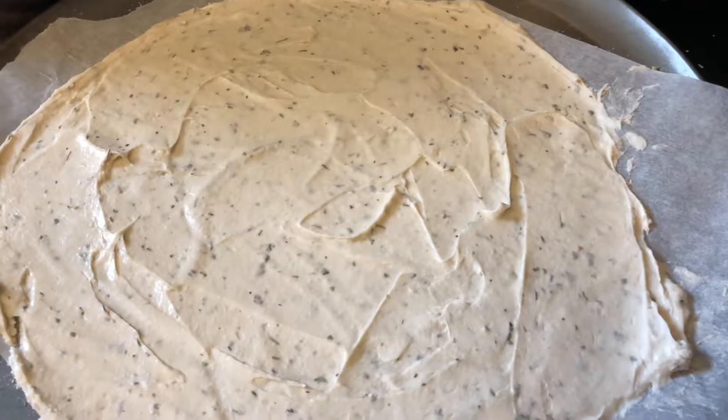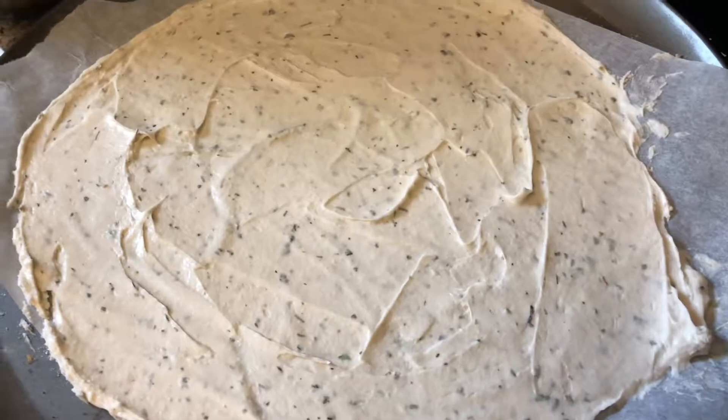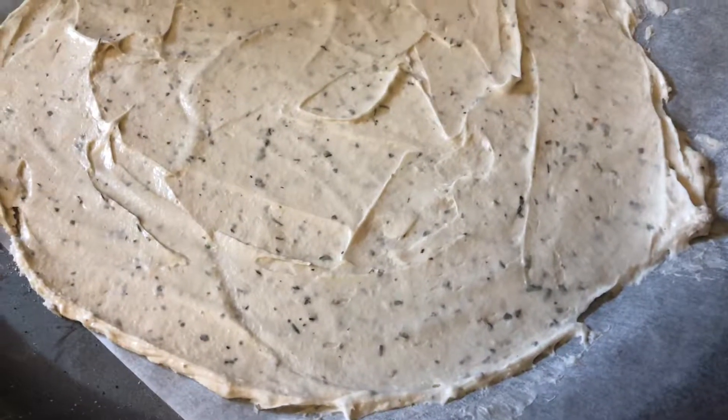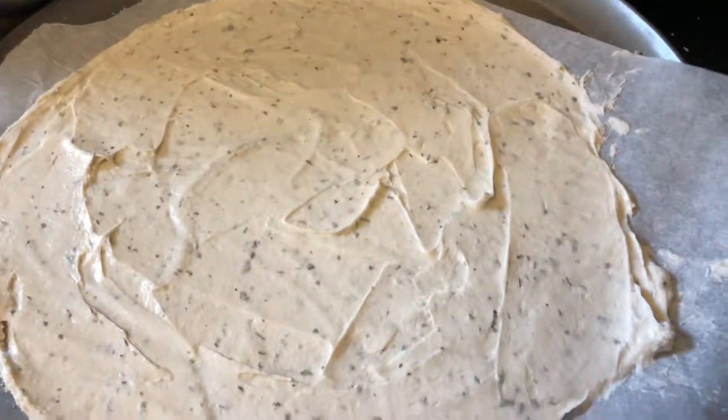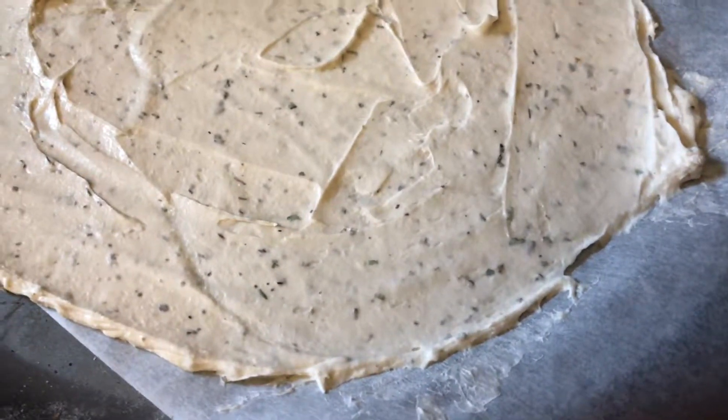When I went to serve it to my boys, it was very easy to get off. There was no sticking, splitting, or tearing of the pizza at all, which was really nice. The edges bubbled up nicely and they ate it all. I don't even think they realized it was a gluten-free pizza.